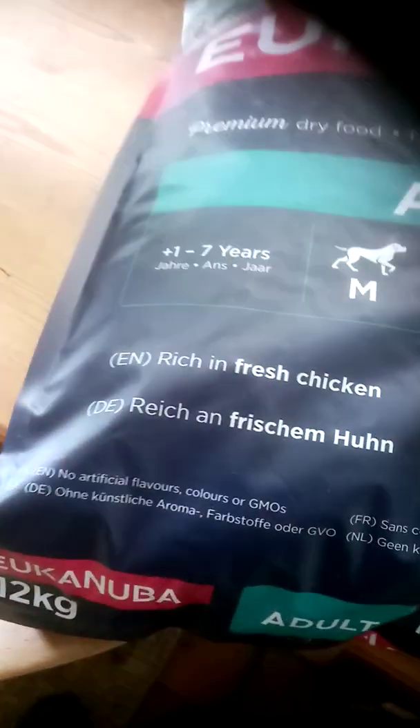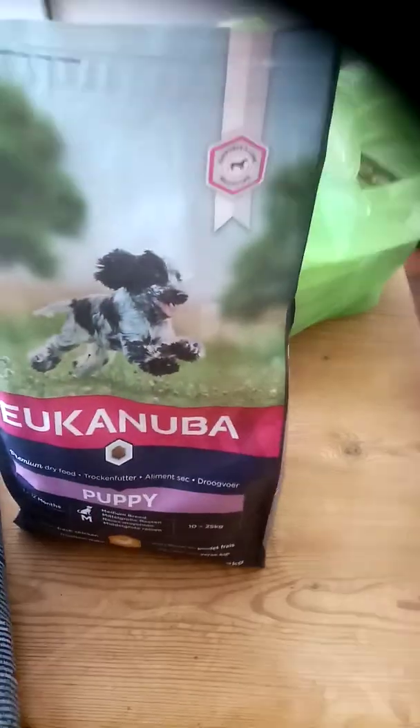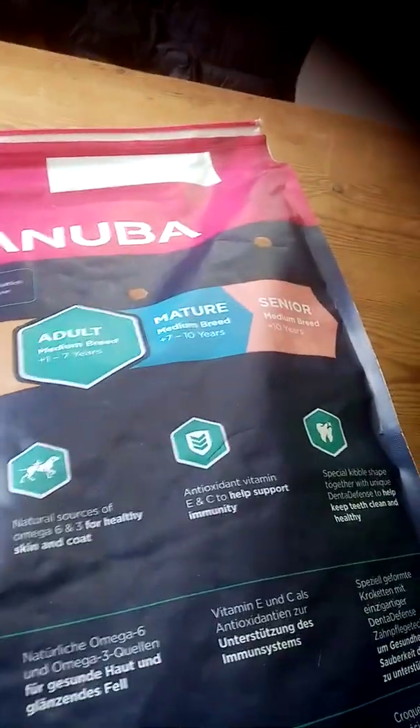It's chicken and rice, and they've had it for a long time. The great thing is you can get it in puppy packs as well. So you can start them off with puppy food, and then when they're about 12 months old, you can put them onto the adult. They do mature and senior versions as well for when your dog gets older.